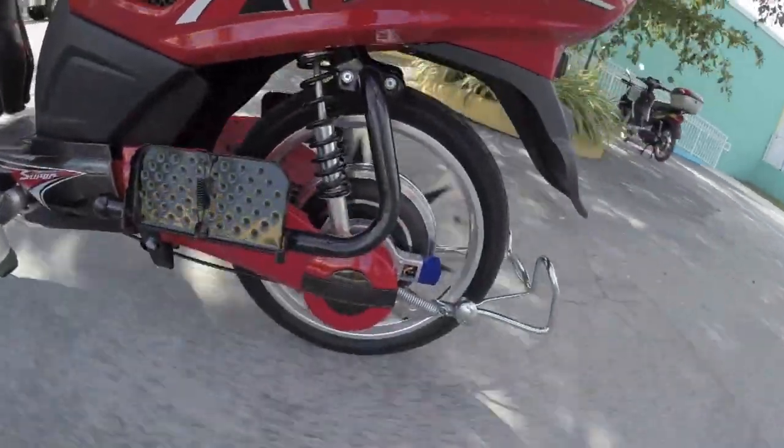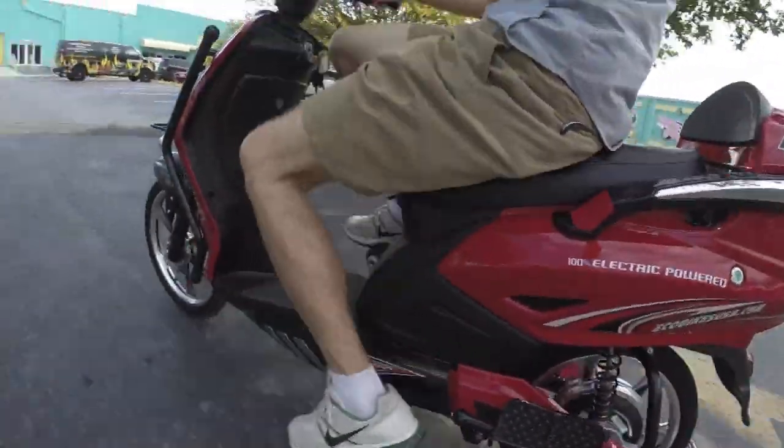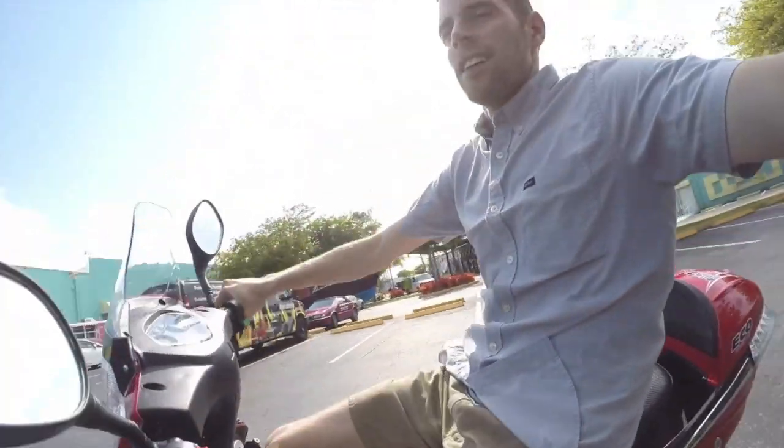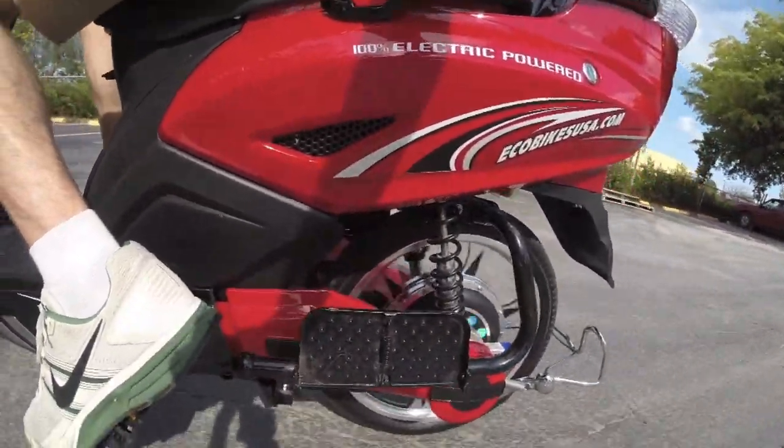Now I'm going to try the pedal assist — keep an eye on how my legs are positioned because it's kind of scrunched. The pedal assist is on sort of at all times, so anytime you start pedaling it listens and there's a little bit of a delayed reaction, but then it sort of accelerates you. After you stop pedaling, the motor kicks in and continues for a bit before dropping off.